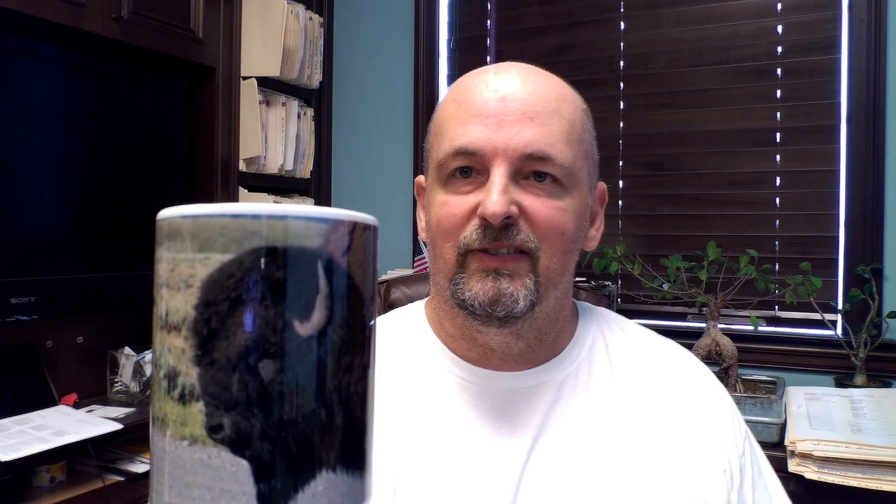Here's our Winter Blend in my same mug. It doesn't smell as strong as I would expect compared to the dry beans, which smell very strong. This is kind of average — not overpowering, but you can tell it's coffee.